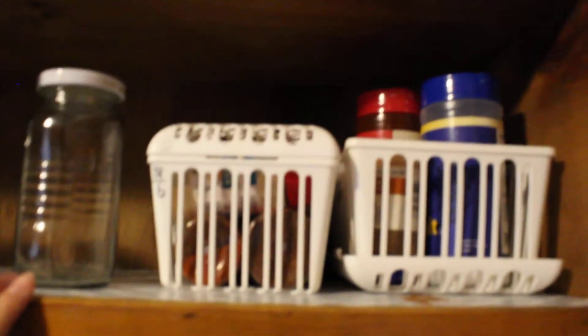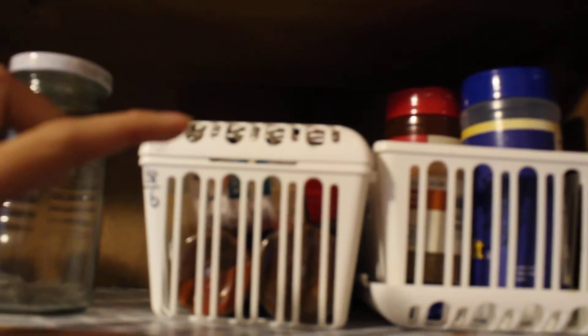For my spices, I actually wanted them in small glass containers, which I haven't bought yet, so I'm going to purchase them. As of right now I just store them in this little basket — I actually got this from Goodwill for 88 cents. I washed everything before using it.